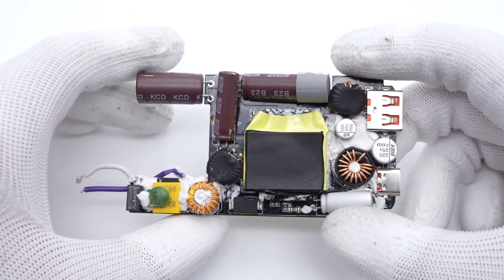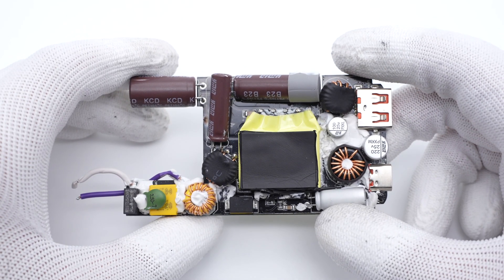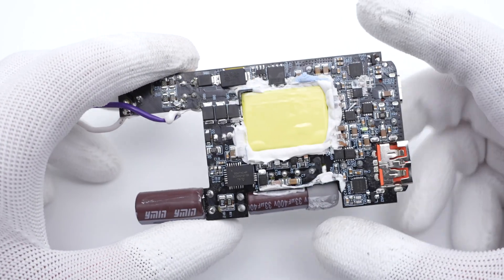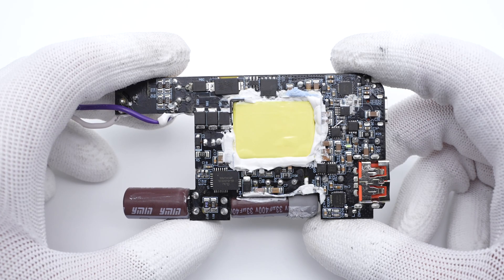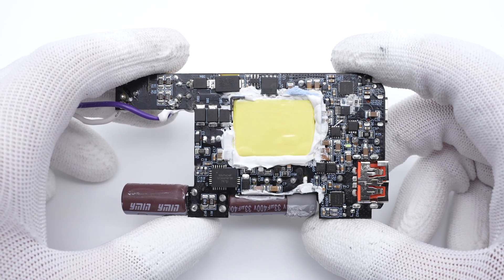All components are placed horizontally to reduce the thickness. Under the largest component, the transformer is placed in the hollow of the PCB. The thermal pad is pasted around the transformer for heat dissipation. ChargeLab found it adopts a QR-flyback topology and is equipped with a synchronous rectification circuit to output the fixed voltage. Then the output circuit and protocol chip control the output power. Let's introduce all components one by one.